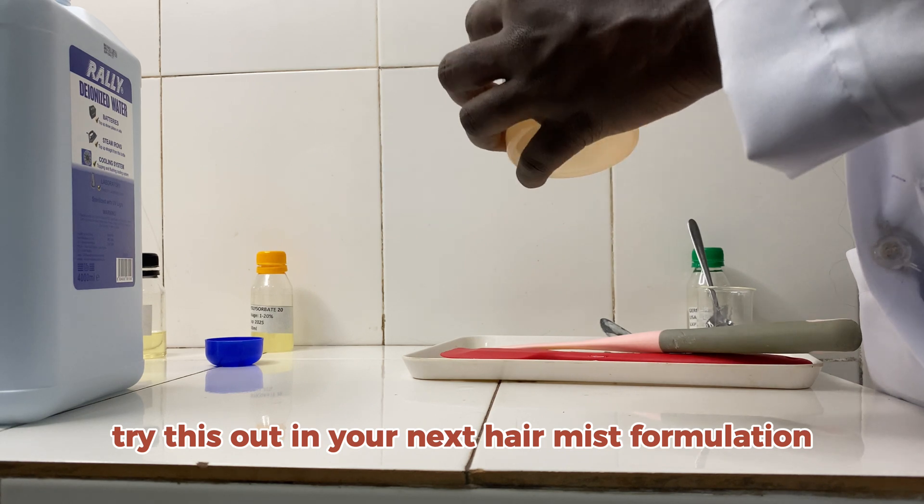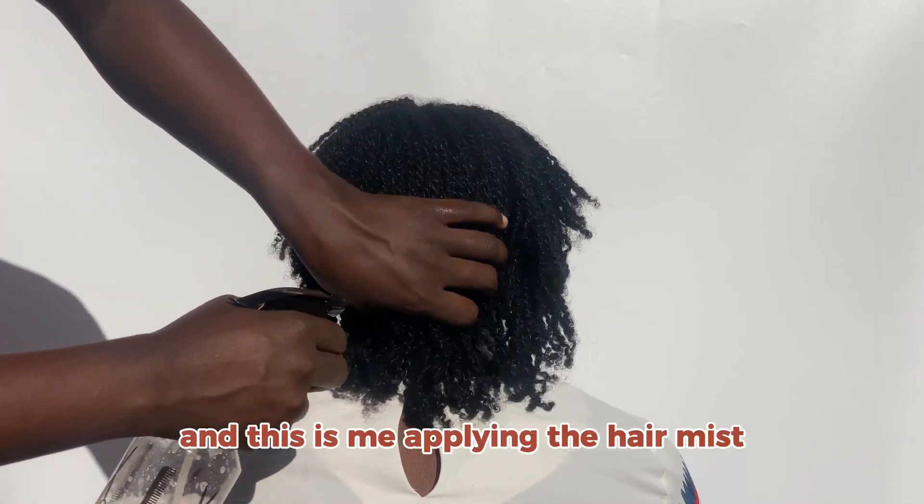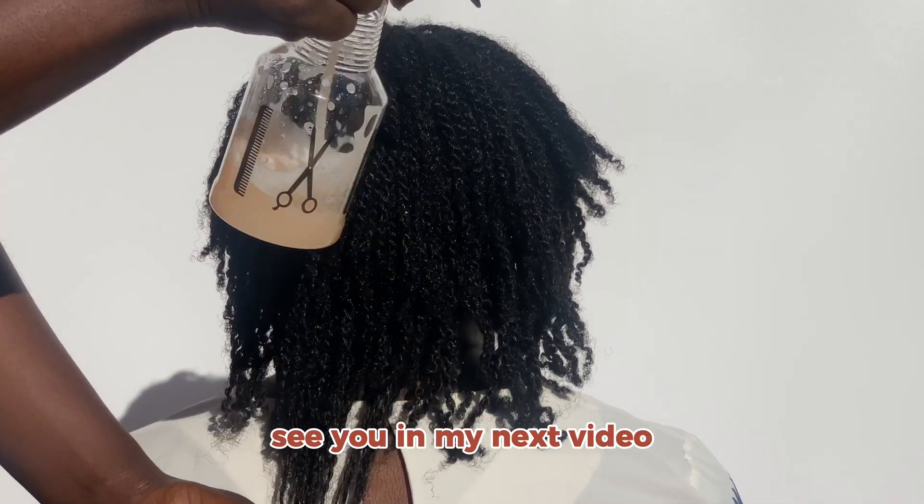Try this out in your next mist formulation and share the results with me. Here I'm applying the mist — thank you so much for watching, see you in my next video!